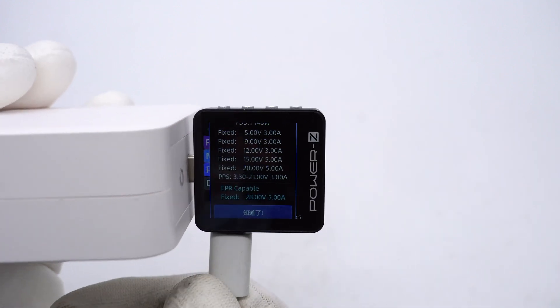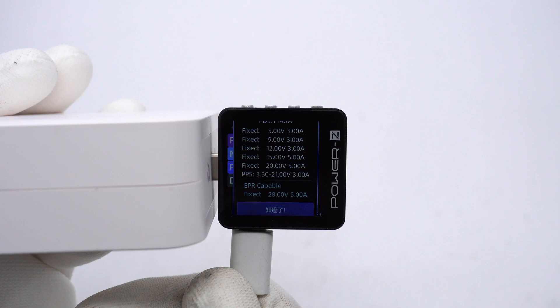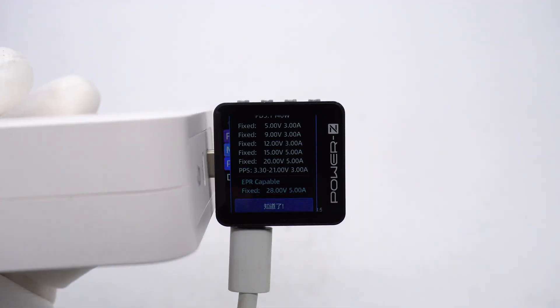It has six fixed PDOs of 5V, 9V, 12V at 3A, 15V, 20V, and 28V at 5A, plus a set of PPS. The supported protocols of USB-C2 are the same as USB-C1, and so are the PDOs.